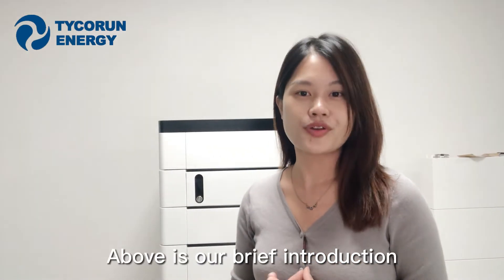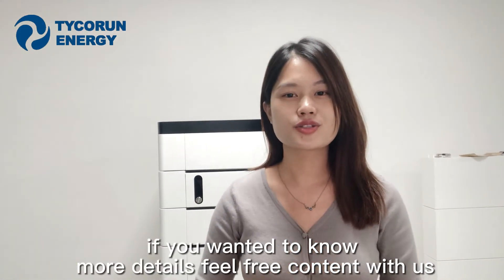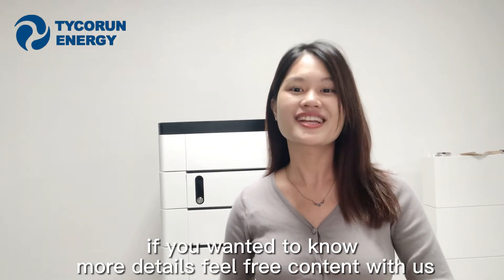Above is our brief introduction. If you want to know more details, feel free to connect with us.